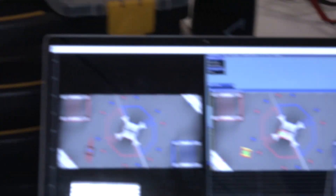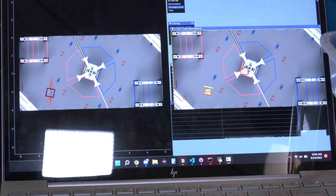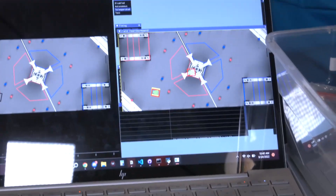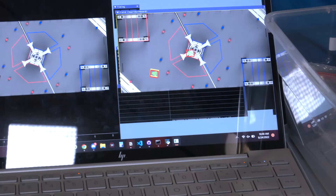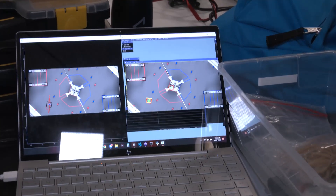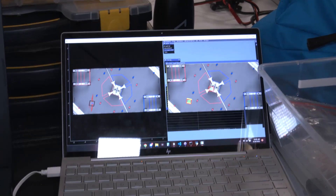We know where the robot is at all times, and because of that we have an auto-aim that can turn and face the goal at any point, even if completely facing away from the goal. A lot of teams' aiming systems require you to be facing the goal to see it, but because of our localization, we know where we are even when we're not facing the goal.